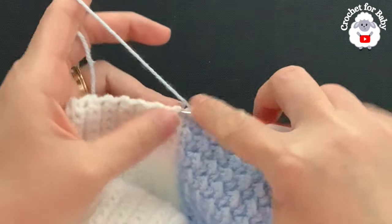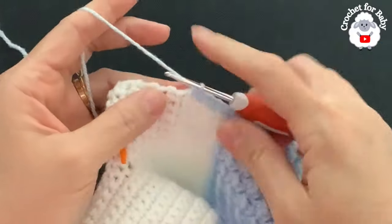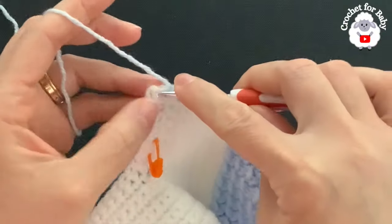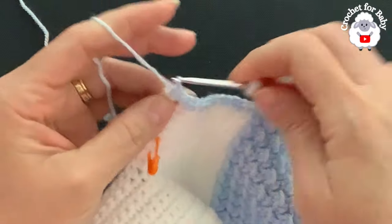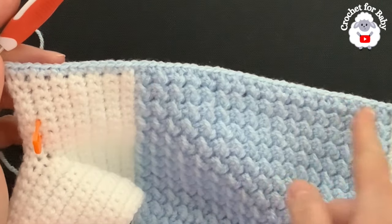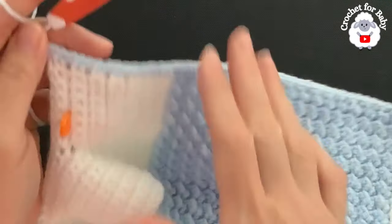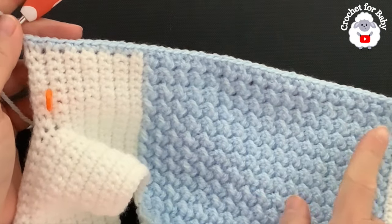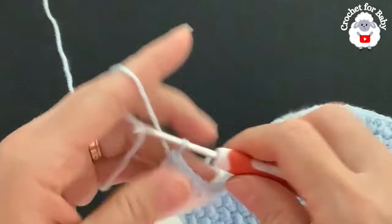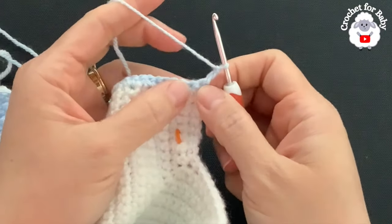From the hem up to the first white row I have a total of 38 single crochets. For the yoke I make one single crochet on each row continuing up. For this section you should have a total of 52 single crochets — 38 plus 14. If you have three or four stitches less or more it's okay — the important thing is that this part looks nice and straight. Make sure it's in multiples of two.